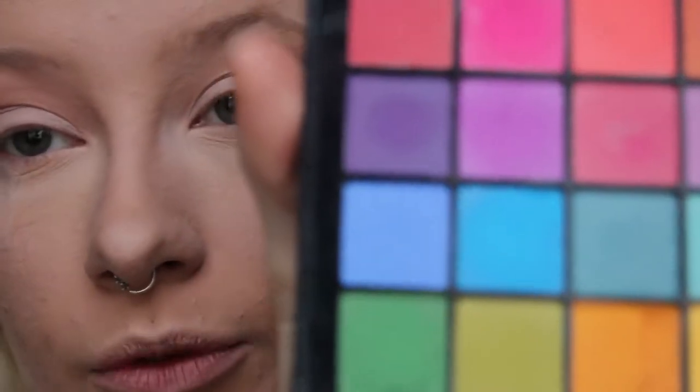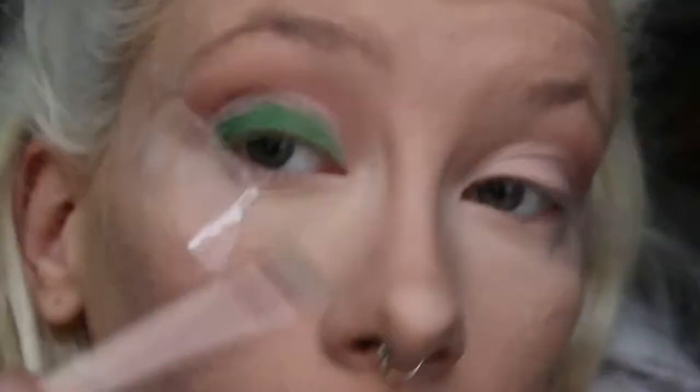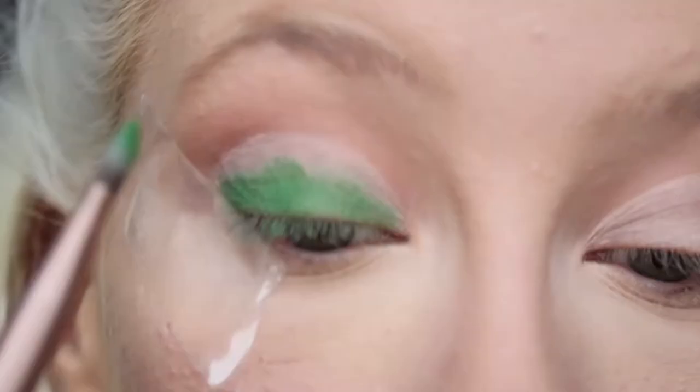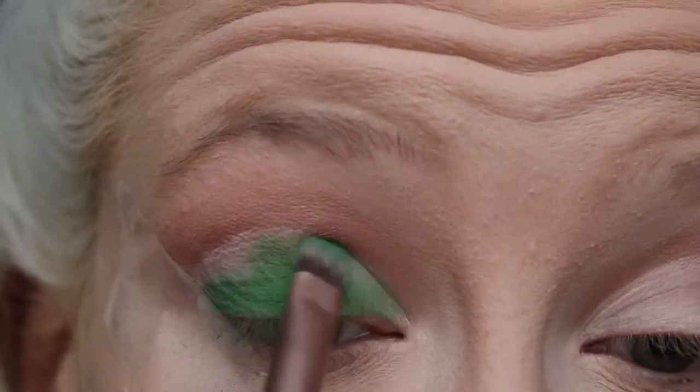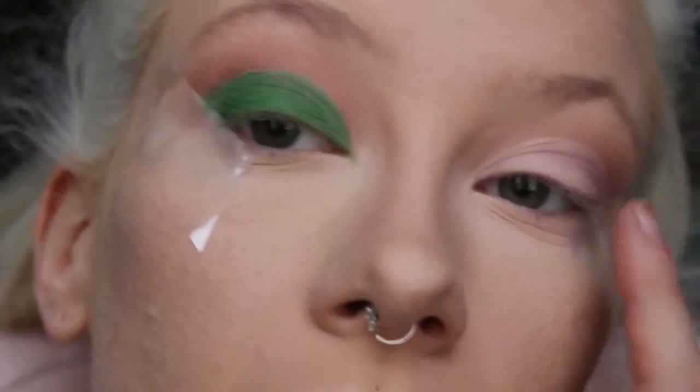Okay, my crease is cut. For the lid colour — obviously if you saw it on Instagram you'd see it was a very bright matte green — what I used for that was this green from the NYX Ultimate Palette. I just used a flat brush and popped it all over my lid. That side's done, I'm just going to quickly do the other side and I'll be back.